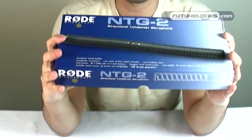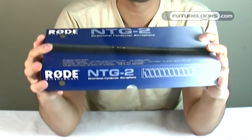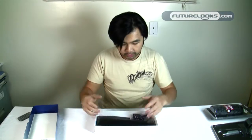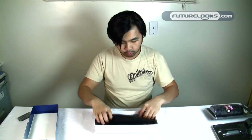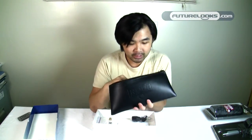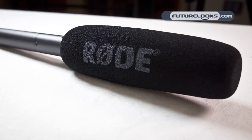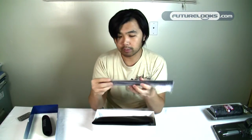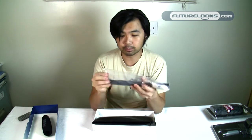Let's get on to unboxing this for you and showing you exactly what the Rode NTG2 is all about. As we get in here we see the Rode microphone in a vinyl bag — not leather, otherwise it'd be very expensive. Inside the pouch you'll see a Rode windscreen, and the mic is actually inside this pouch and comes wrapped in a standard plastic bag.